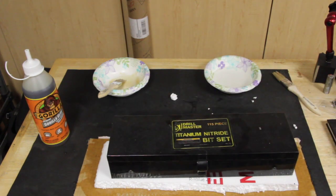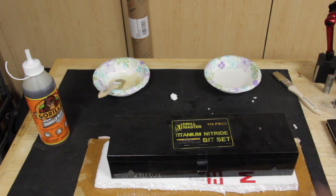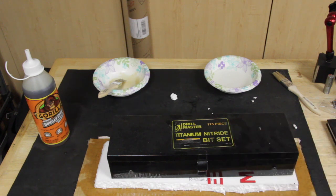We're going to let this set for two hours, then come back. On half of it we're going to try to separate it and see how much of a bond the Gorilla Glue has to the cardboard. The other half we'll let cure the full 24 hours and then do the same test. According to the directions, after two hours you should have 80% of the strength in the bonded surface. Let's let this cure for two hours and come back.